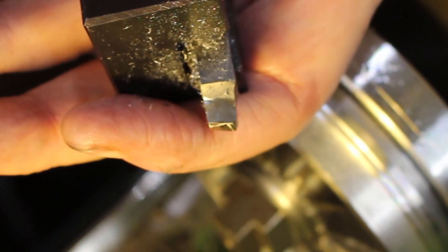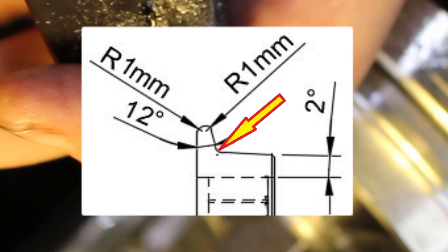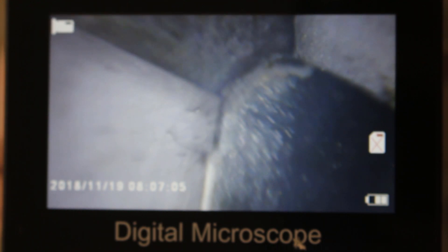Now I'm going to rough out the radius in the corner. To do this I've taken a normal turning tool in high speed steel and ground a 1.8 millimetre radius, and just to check the accuracy I checked it under a digital microscope.